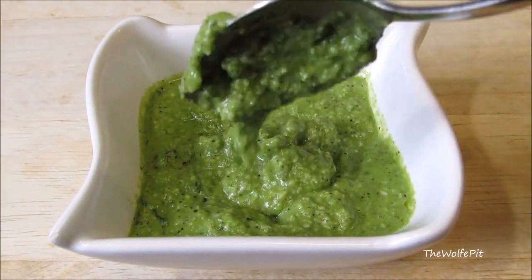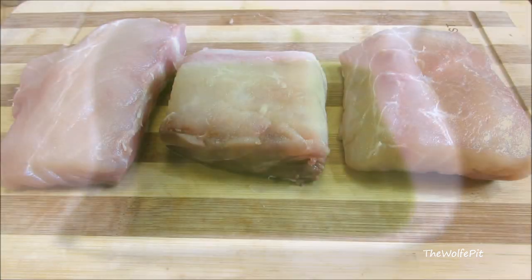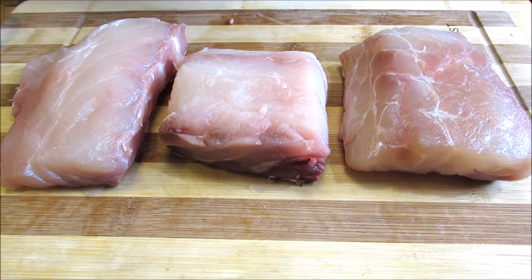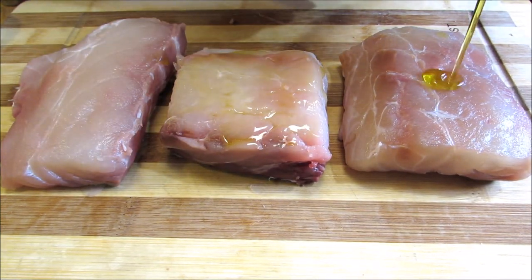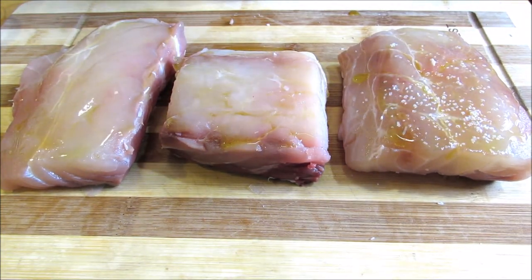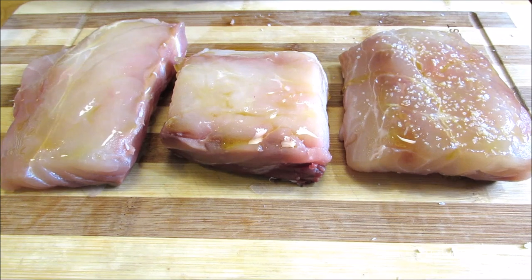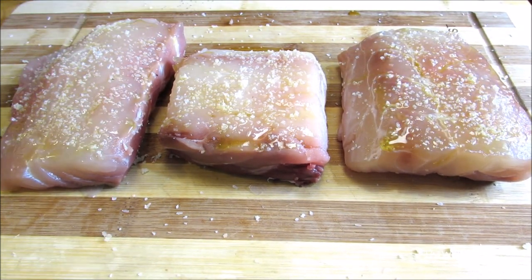Here I have three eight-ounce pieces of rockfish that I'm going to lightly coat with olive oil, then season with kosher salt. You want to be fairly generous as these are pretty big pieces of fish, and then black pepper.